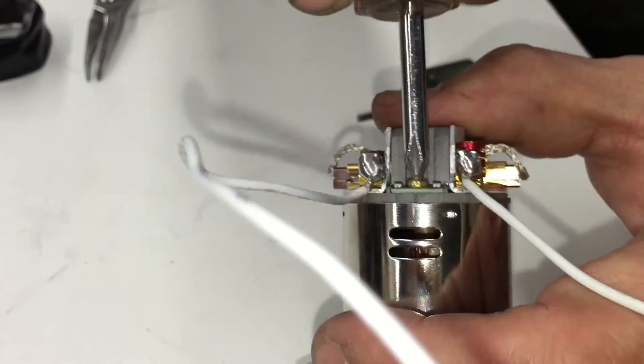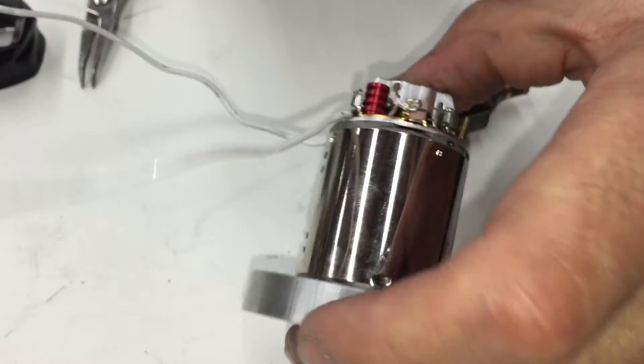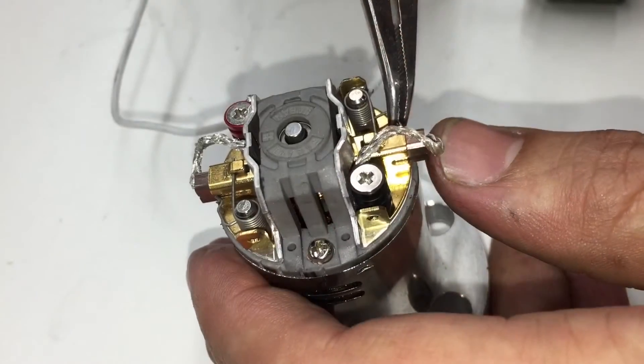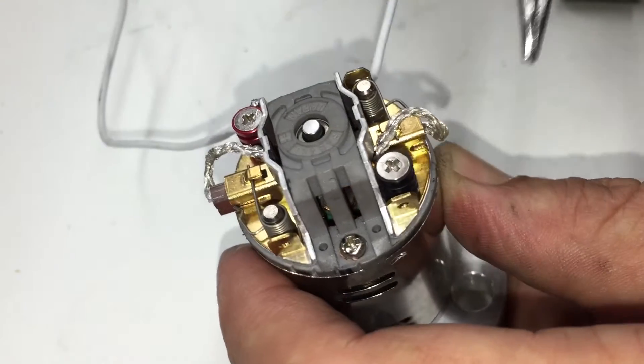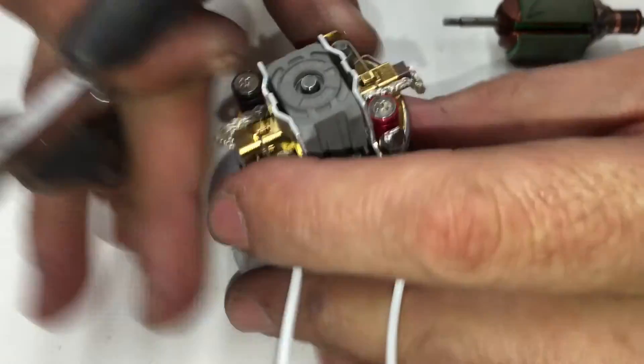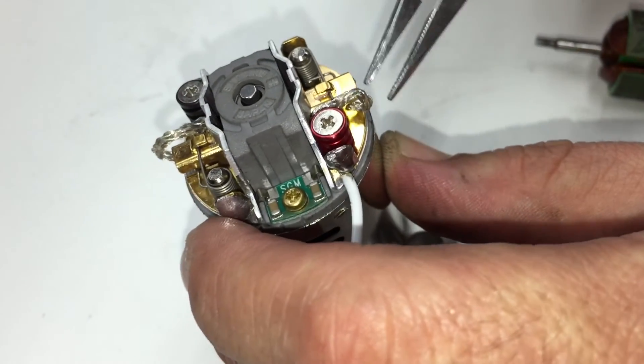Now tighten the screws a little bit over finger-tight — don't tighten them too much. Next step is to press back the brushes. Hold the spring and then it snaps into place.